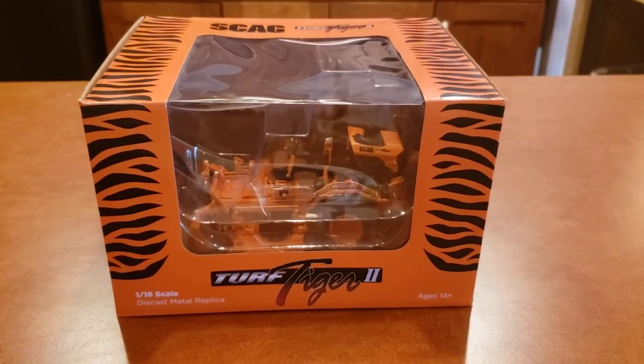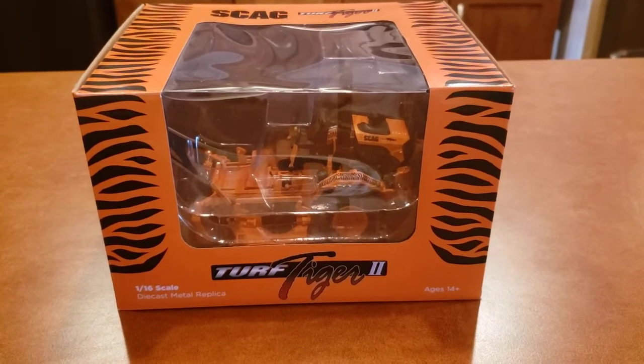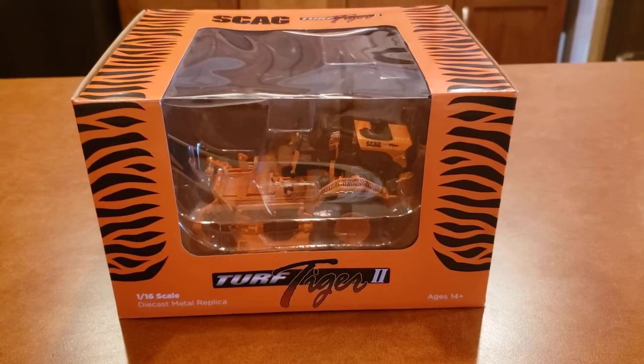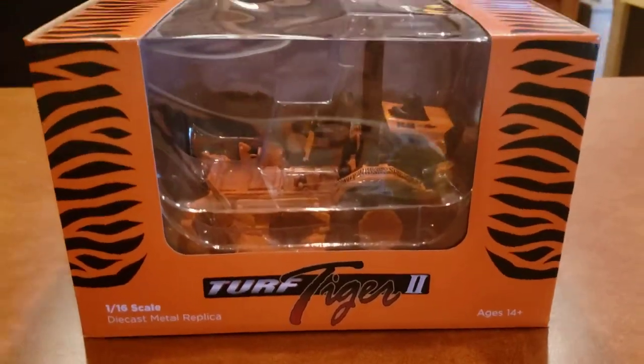Hey YouTube, Mr. Ted here doing a video today reviewing the Scag Turf Tiger 2 1/16 die cast metal replica.